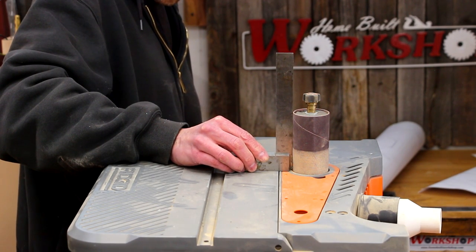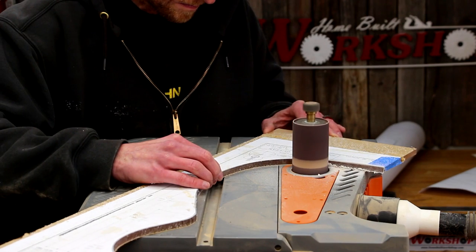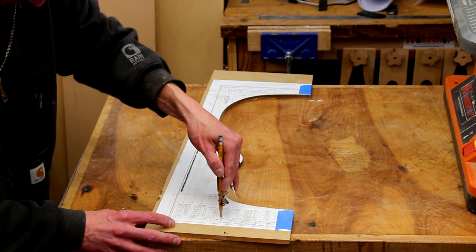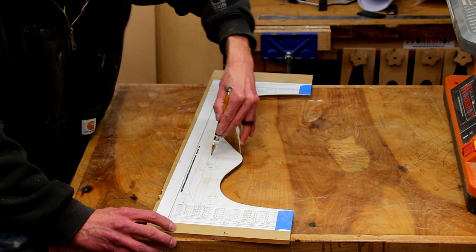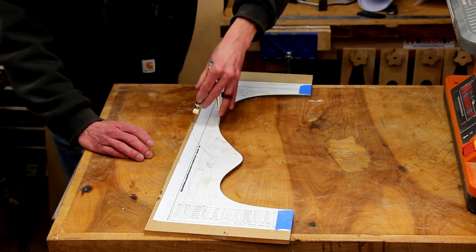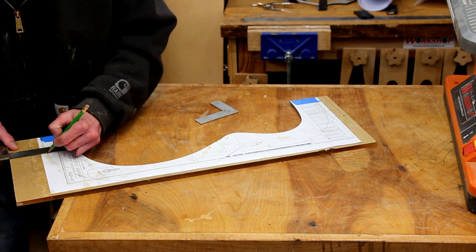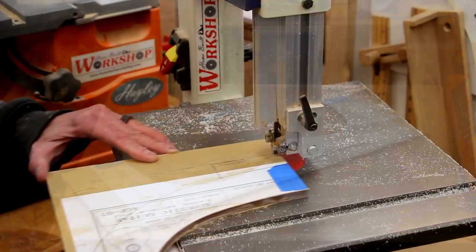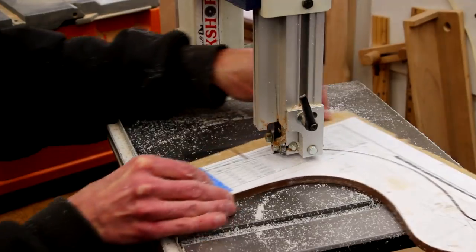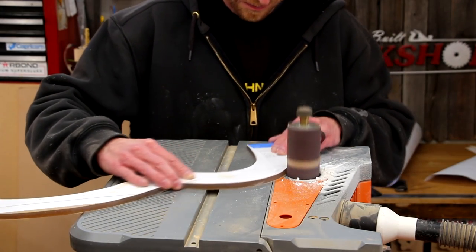Now it's over to the oscillating spindle sander. Before I fire it up, I'm going to use a machinist square to make sure that the table is absolutely square, and then I'll very carefully sand to the line on my template. With the inside shape of the mold determined, I'll use a compass to trace a line representing the outside of the mold. I've seen a ton of different shapes for molds, but I want mine to match the same contours as the inside. I'll also mark out a couple of tabs along the top and bottom edge, then it's back to the bandsaw to cut out the outside shape.